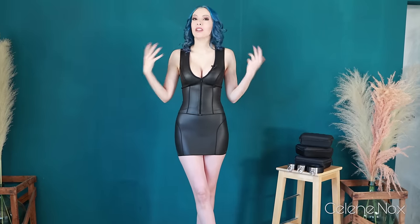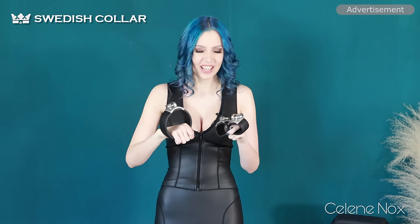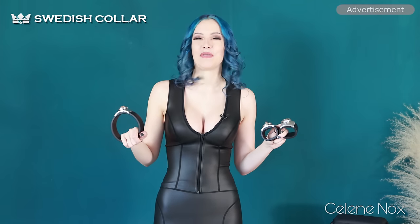Hi and welcome to a new video here on my channel. After a long time, this one is another Swedish collar video. I know that a lot of you have been waiting for this because I do not only have the collar itself but also the cups. I apologize for the noise because my microphone is here today and these make some sounds, but I hope you can still understand me.